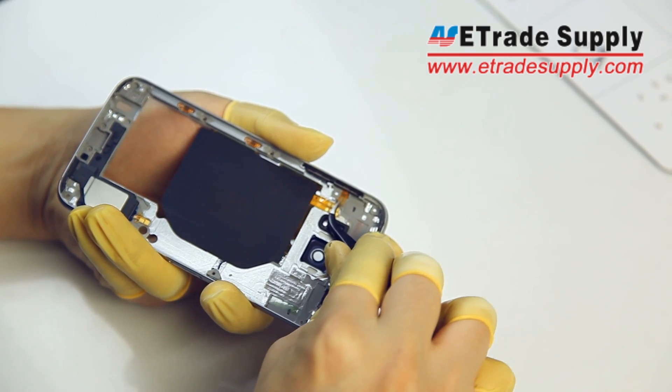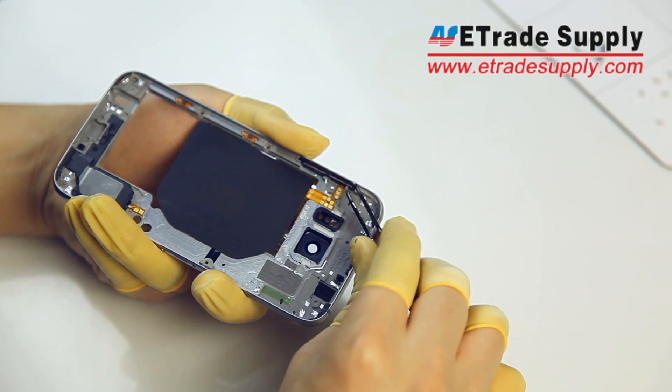Next, we're going to remove the volume buttons. Be careful, as the actual buttons will fall out as soon as you remove the flex cable.